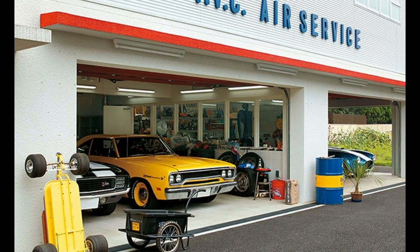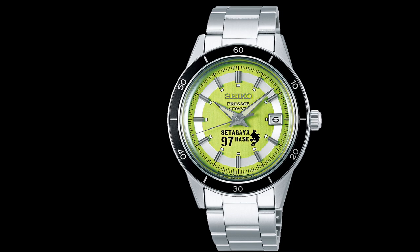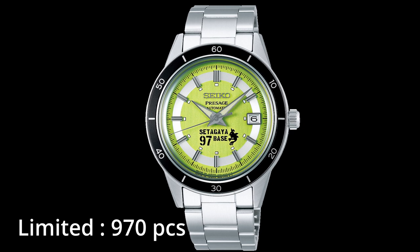Mr. Tokoro is a multi-creator with various faces as a musician, presenter, writer, photographer, actor, and inventor. This collaboration has created an iconic model that will appeal not only to George Tokoro's existing fans but also to the original target audience of the Style 60s line.